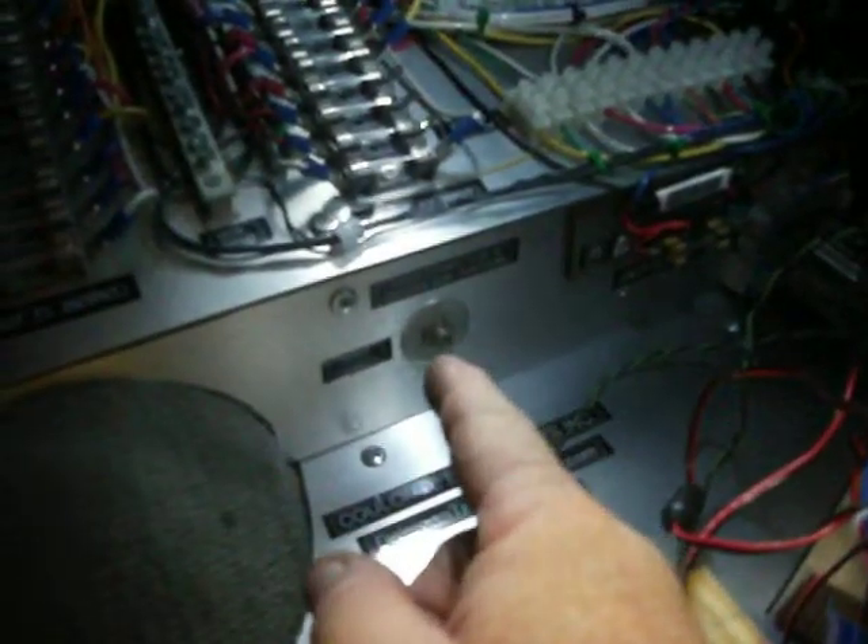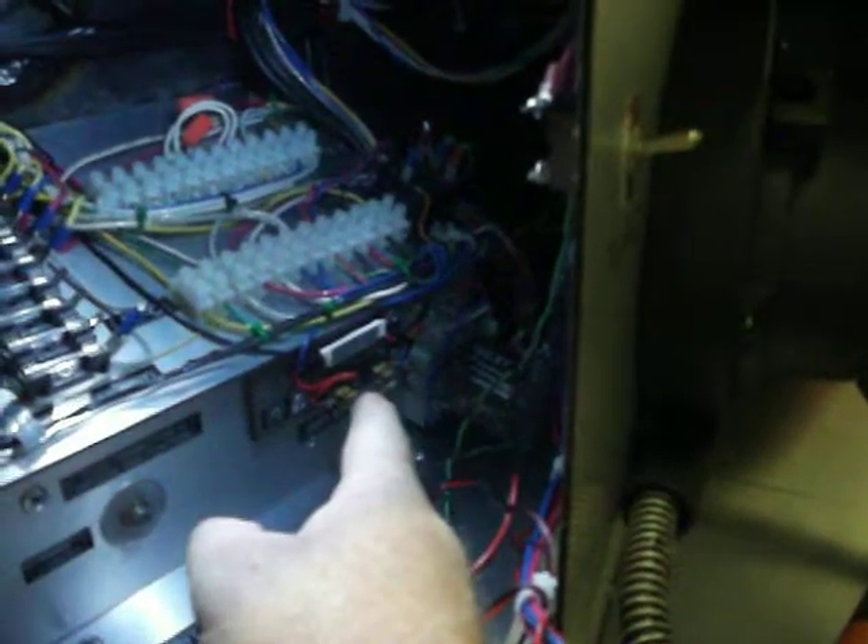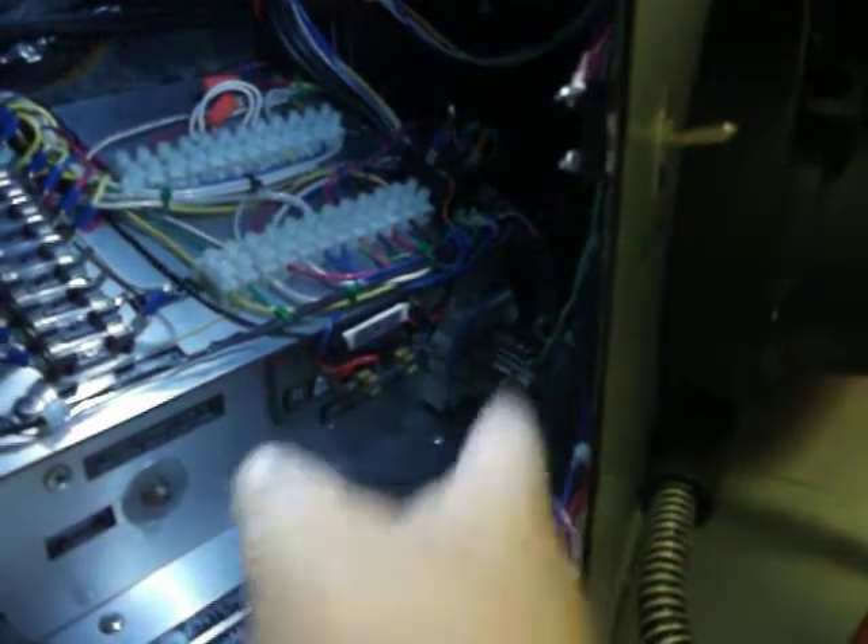There are some wire blocks. We have a video input here. We have another fuse there, and we have a couple of relays.